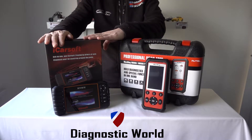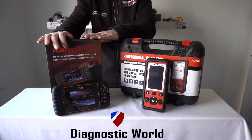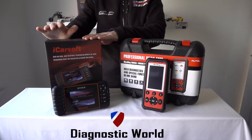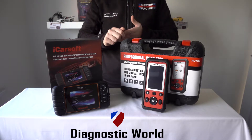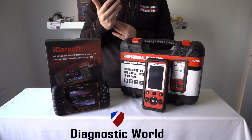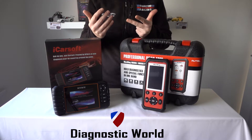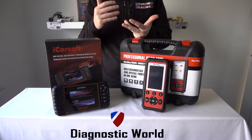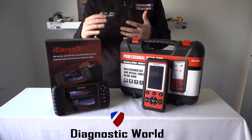So this is the iCarSoft HNM2 kit and this kit is really an all system coverage diagnostic package. It's going to cover all of the main systems like engines, airbags, ABS, transmission, and it'll do other systems like central locking, power steering, radio, nav, alarms — you name it. If there's an electronic module in there, this kit will pick it up and allow you to diagnose that system.